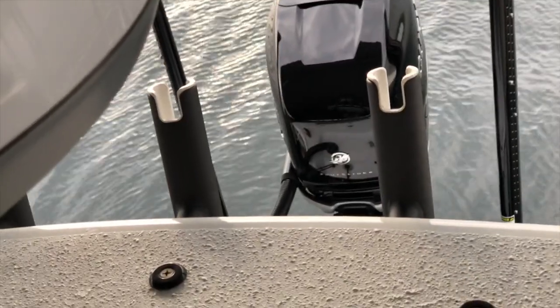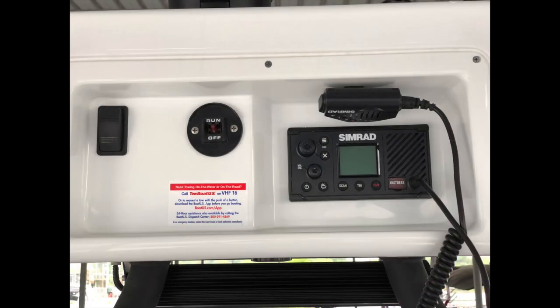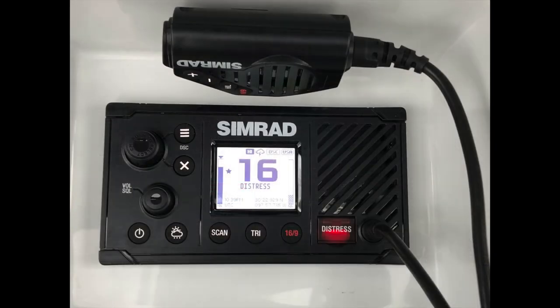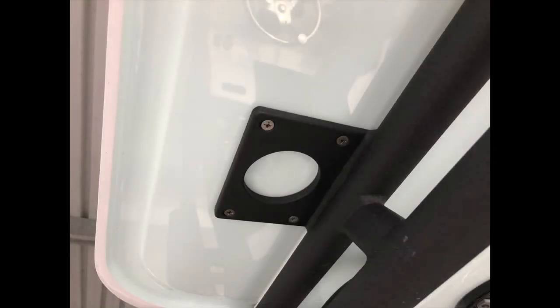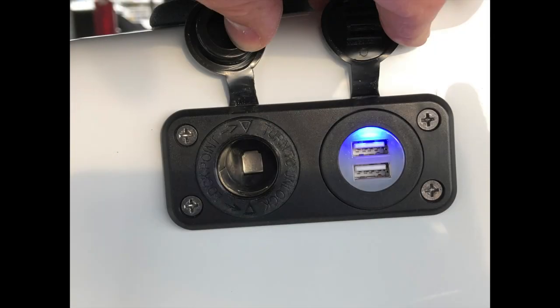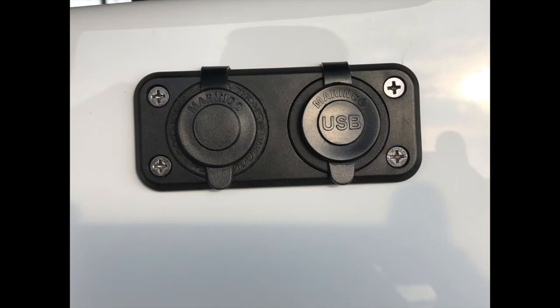The outboard has about 58 hours on it. There's the Simrad VHF radio located underneath the upper console section, along with the map lights in three colors as noted. On each side of the console there's a USB port and a 12-volt cigarette lighter adapter connection, which is handy for charging phones and so forth.